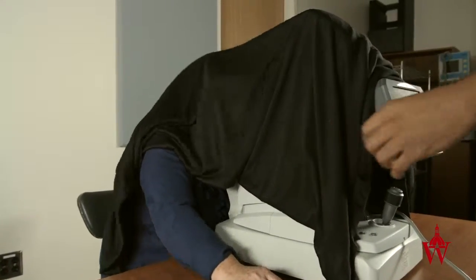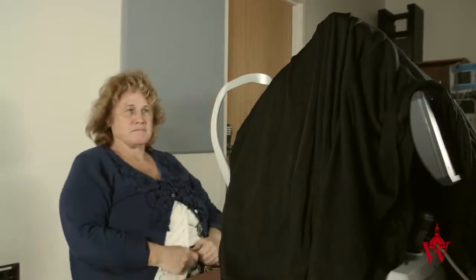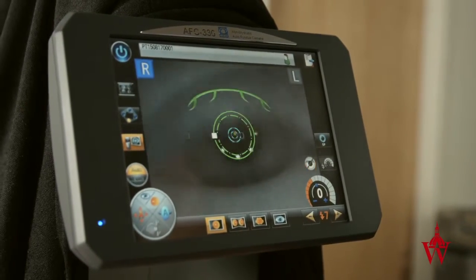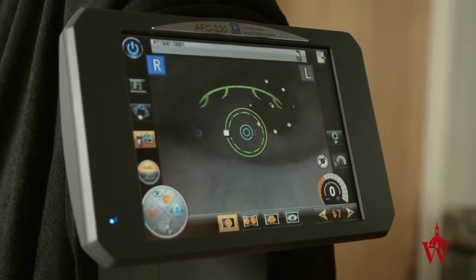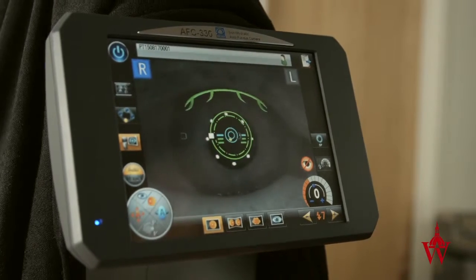If the patient feels uncomfortable because of the cloth over their head, explain that the reason for the cloth is to get a good picture and it will take less than a minute. If the patient has difficulty focusing, instruct them to look directly at the green light with both eyes. If the camera still will not take the picture, ask for help.